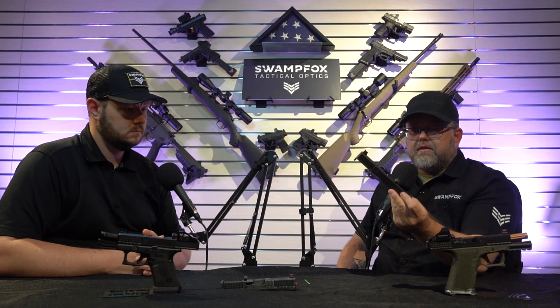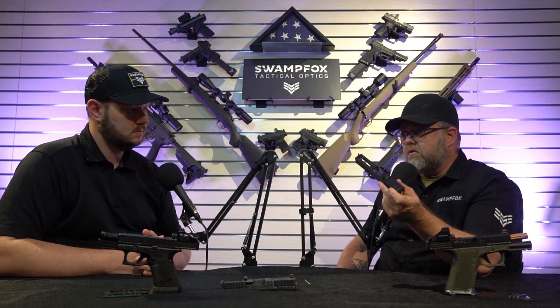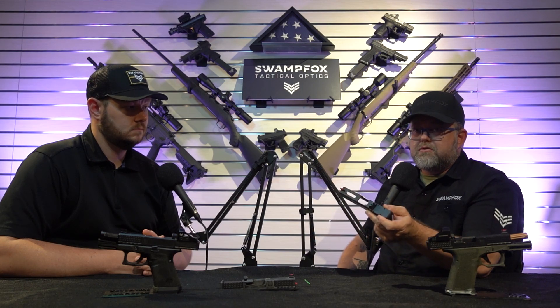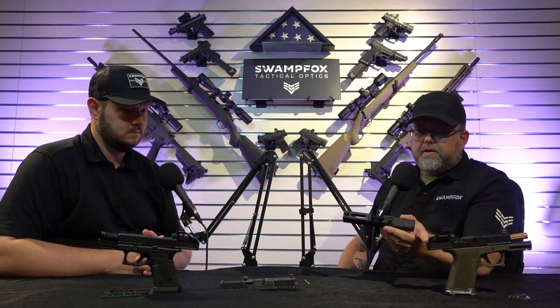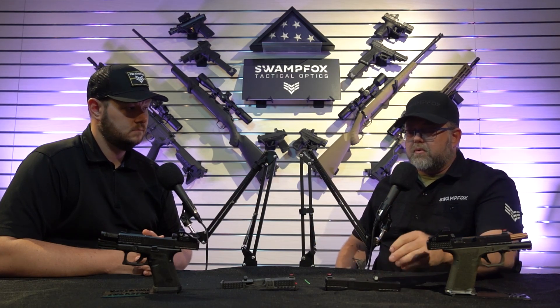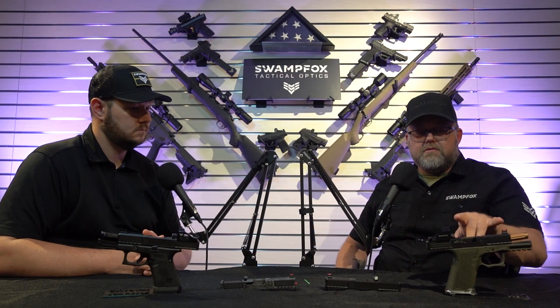You have two options — Glock 19 and soon Glock 17. The optics mounting footprint is milled right into the slide — no adapters. Which adapter plate do I use? Which screws do I use? Forget it. The Liberty or Justice optic goes right on top, no problems, works every time. No adapter plates to worry about.